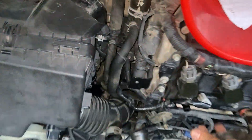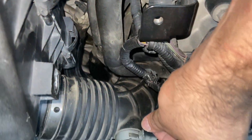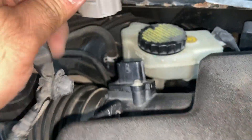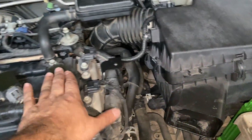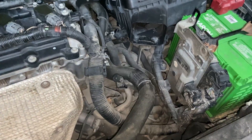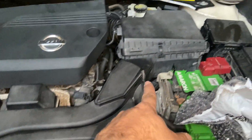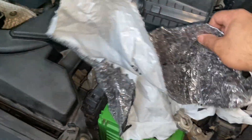The air duct hose and resonator — just clean and reconnect in reverse order. Reconnect the mass airflow sensor electrical connector with the plastic retainer. Then reconnect the air cleaner case assembly, front air duct, and engine room cover in reverse order.